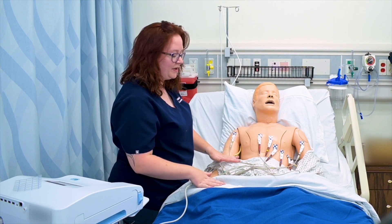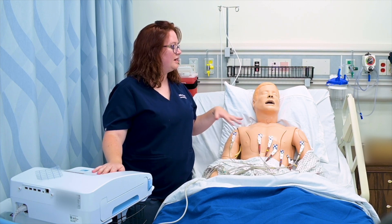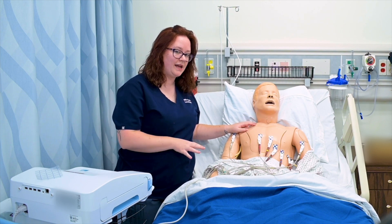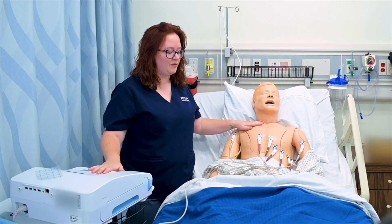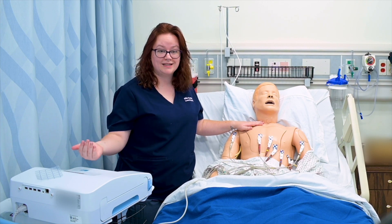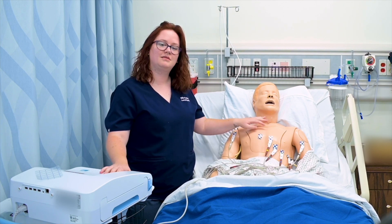Once all my electrodes are placed, I make sure my device is turned on and I ask my patient to breathe calmly and stay still for about 10 seconds. I want him to stay as still as possible because if he moves around, the picture I'm going to get will have artifact on it, which won't reflect what's actually happening with his heart. I'll hit print and my machine will either print it or electronically transfer it to his medical record. Then I simply remove my electrodes and make sure I clean the paste off.